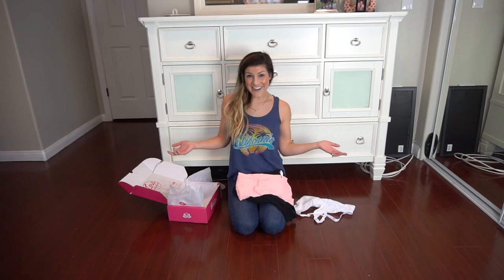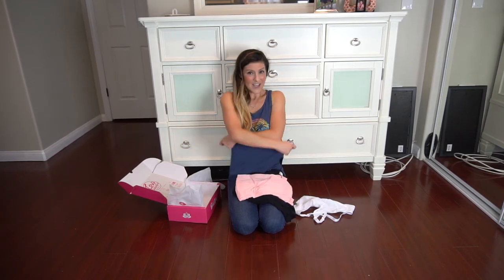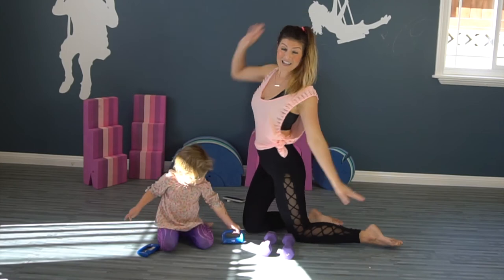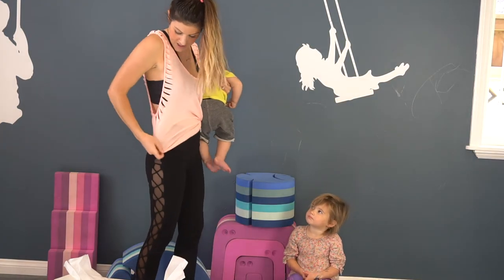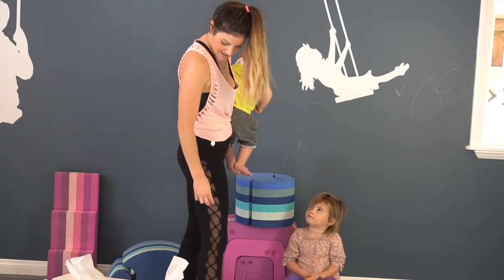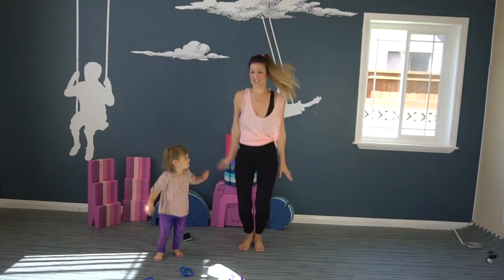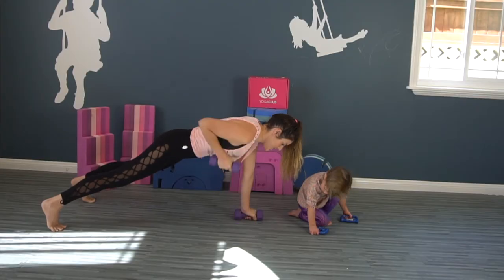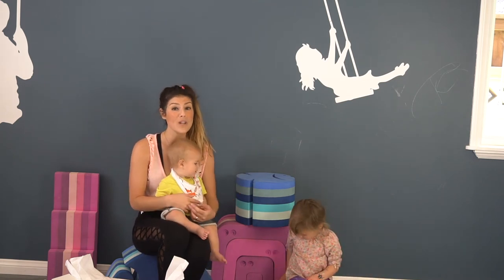Let's start the fashion show! Let's get started and see how everything fits. Super cute shirt and these amazing leggings, which I just completed a workout in, and I love them. This stuff is high-quality — it feels so nice and it holds up really well.